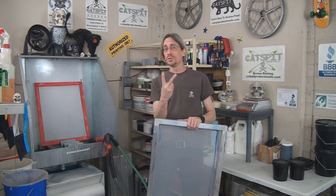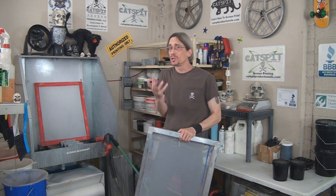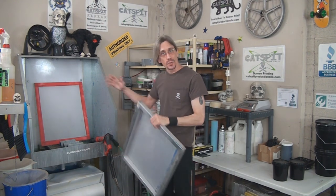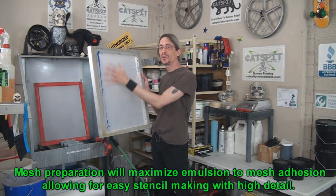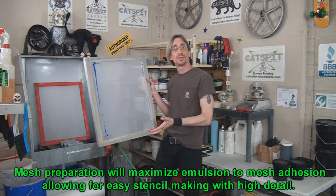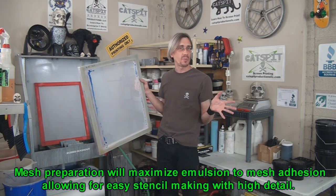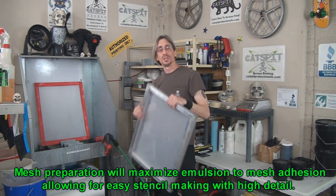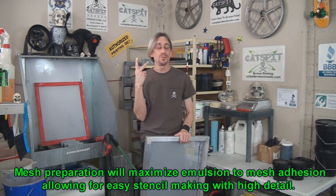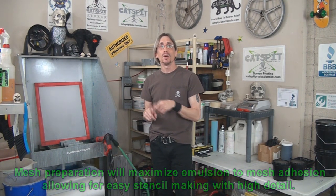So that's basically it. You have two types of mesh prep. A brand new screen is going to be abraded — rough up the fabric a little bit so the emulsion has something to bite on — and then degrease it and rinse it thoroughly. A used screen, you're just going to degrease with a degreaser soap. A screen printing product meant for degreasing is always best to use. Degrease it, rinse it down, and it's good to go. Two different ways to do mesh prep depending on whether you're using a brand new screen or an old screen.